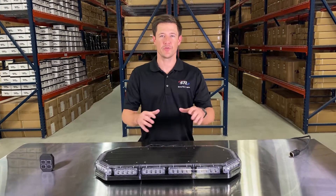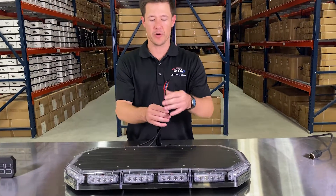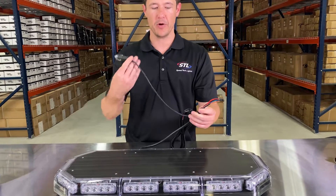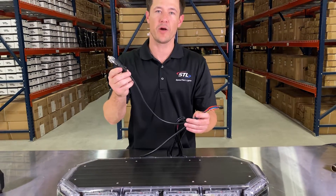When you get your light bar out of the box, you'll see that you get your light bar with your connection cables. You'll notice on your cable harness that you have your SIG plug for power, which you can easily plug into your cigarette lighter port, or you can cut off and hardwire for power as well.